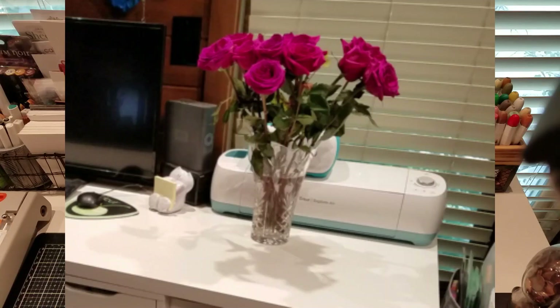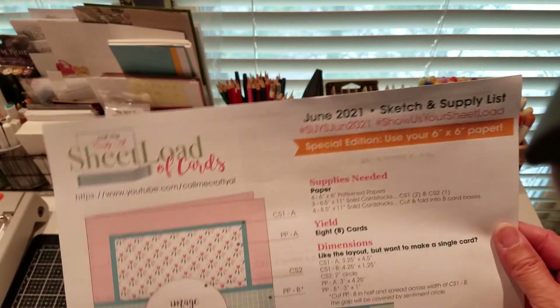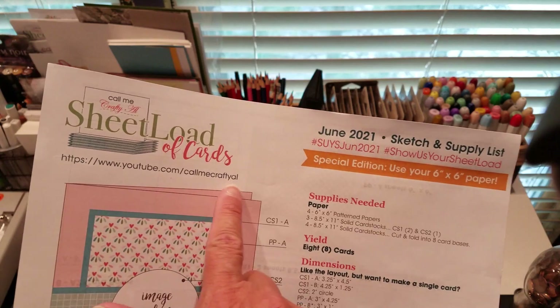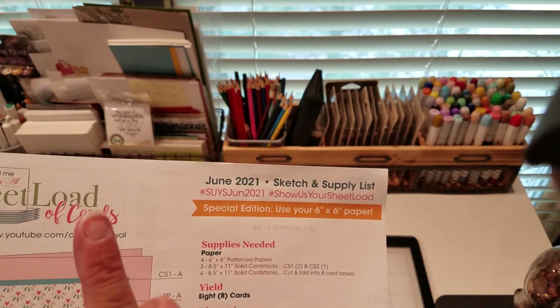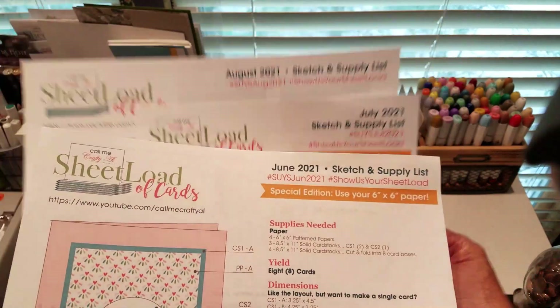So let me show you how I put those kits together. I forgot to mention — those flowers that were in the shot are from my husband. He is such a sweetheart. I was having a bad day and he got me those and I really appreciate him. So to get started, I went to Alicia's Call Me Crafty YouTube channel and I went to her June, July, and recently August one, and I downloaded her sketches.